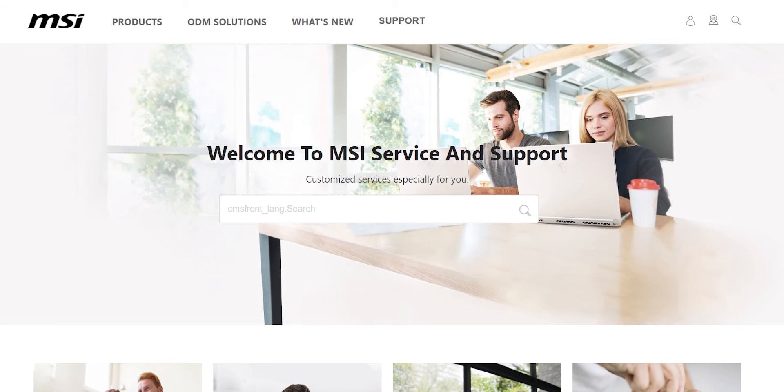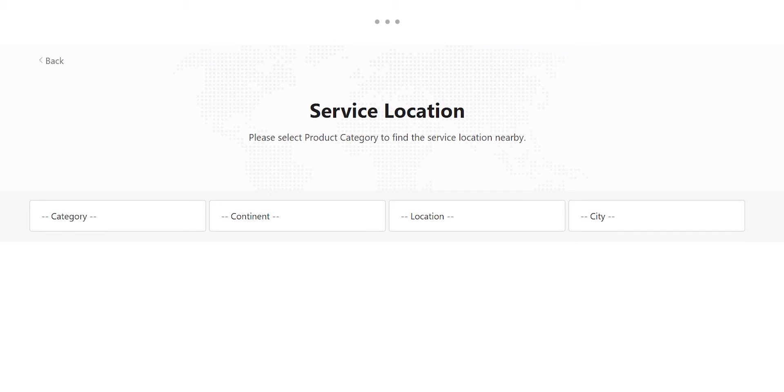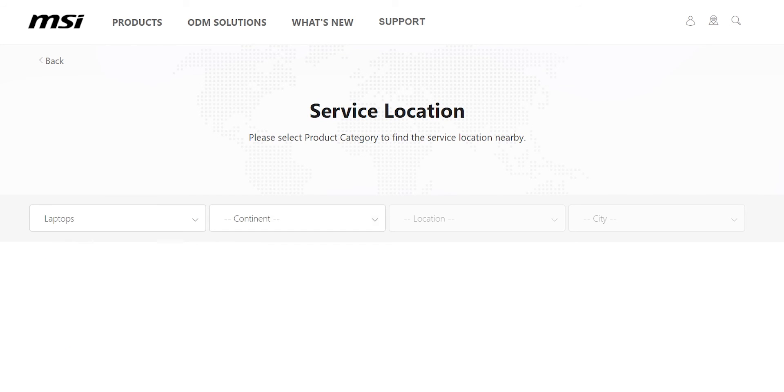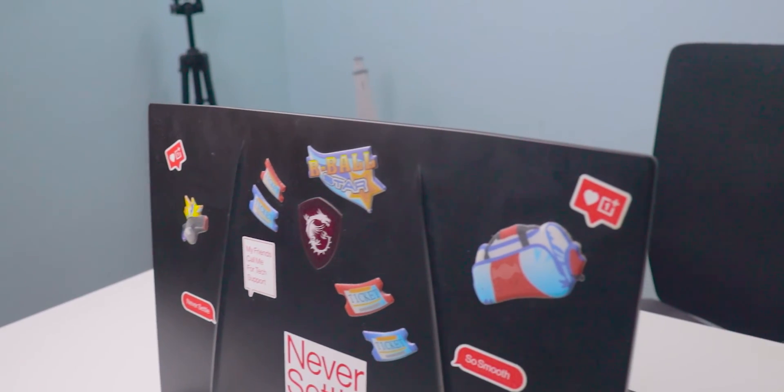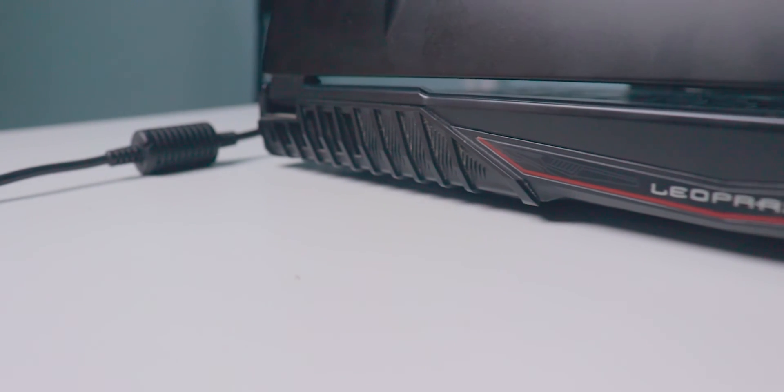Now answering some common questions: Can I trust MSI laptops? Yes, you can trust MSI laptops — don't worry about it being a China brand; the service is good. I personally haven't visited a service center since purchasing, but many people say the service is good. Are service centers available across India? Yes, they are available across India. You can search for nearby service centers in your browser or on the official MSI website.